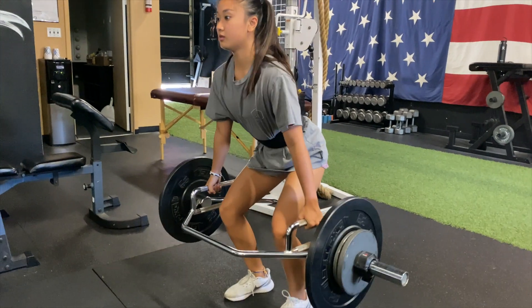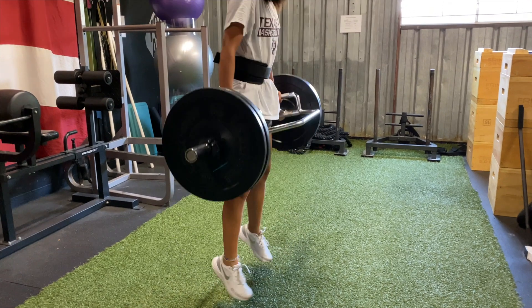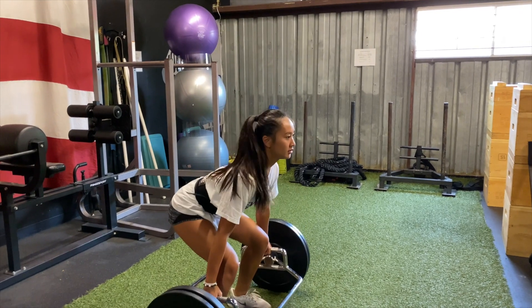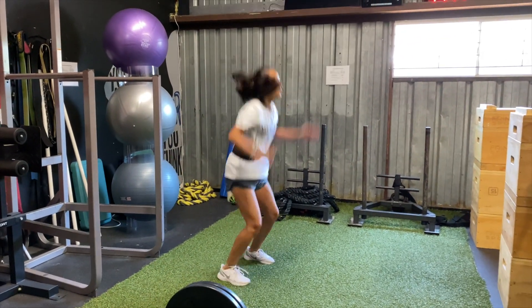I do a lot of trap bar quarter jumps, trap bar deadlifts with a pause at the top third into jumps. Another thing we can start incorporating is contrast training. Contrast training typically has a strength movement immediately succeeded by an explosive movement. So even though we still have upper/lower body splits, I might do a bench press immediately followed by an explosive push-up, or a deadlift immediately followed by a box jump.